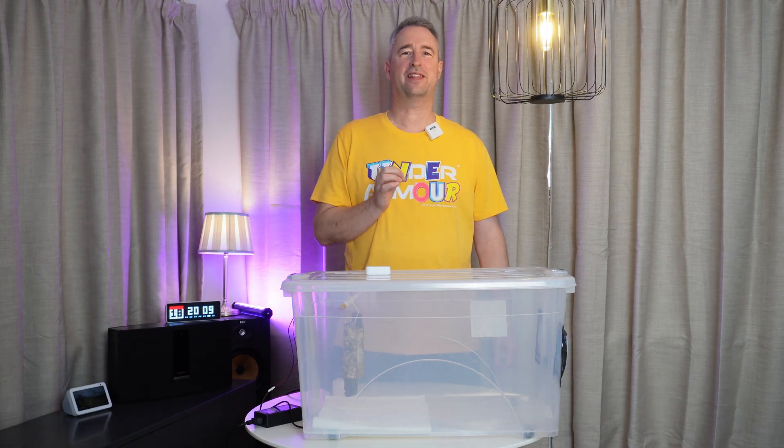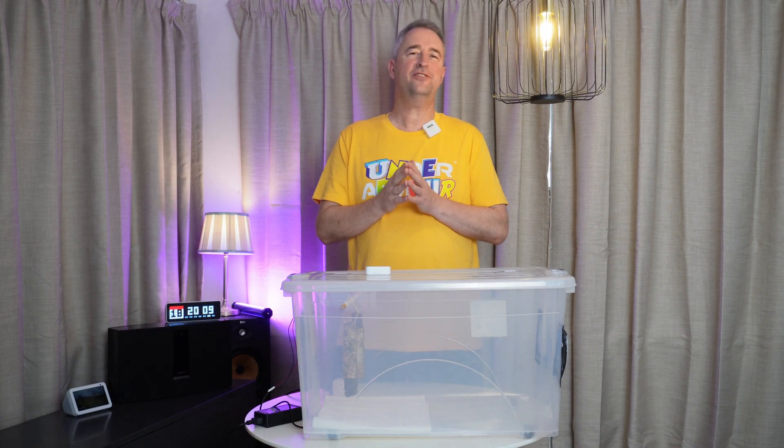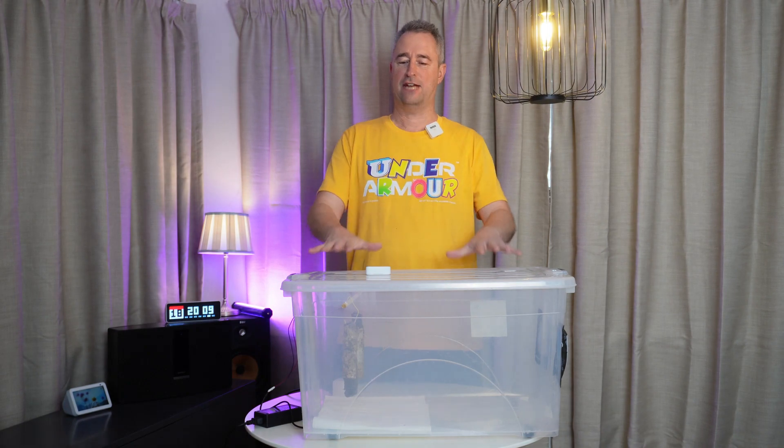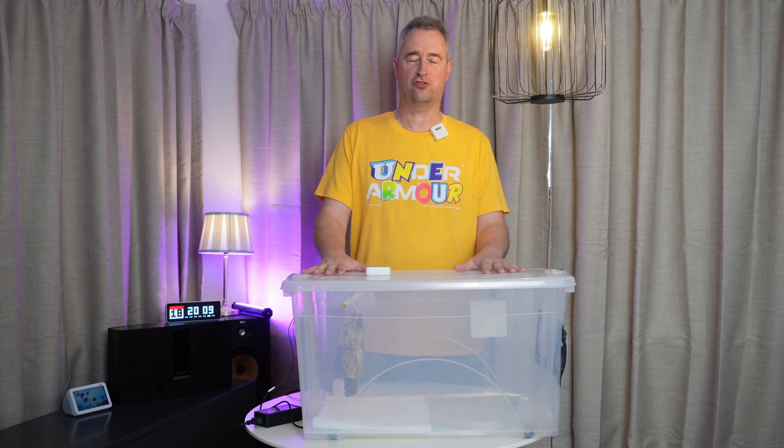You might have guessed, I come from South Africa. One of our favourite snacks in South Africa is biltong, which is dried beef that has been cured and dried in a specific drying system.